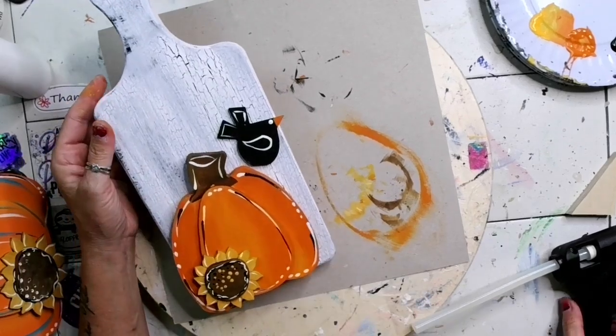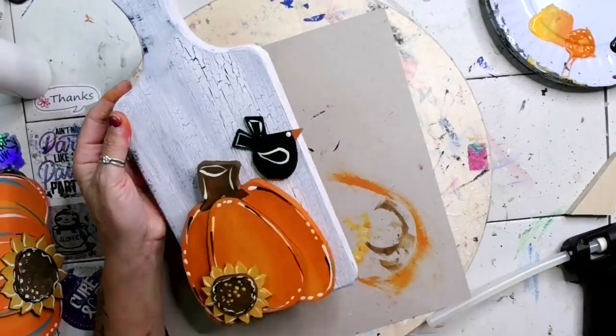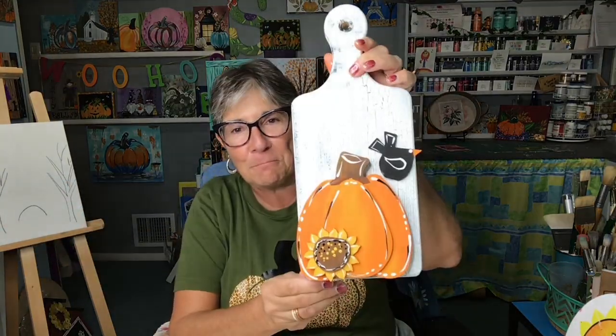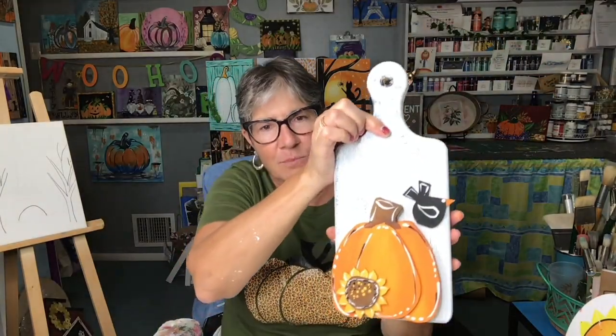What do you guys think? Isn't that cute? So cute — and look at the crackle paint, isn't that fun? I can add a bow or some ribbon, whatever I want to tie around the neck. Thanks for joining me and don't forget to hit the subscribe button. I'll see you next time!